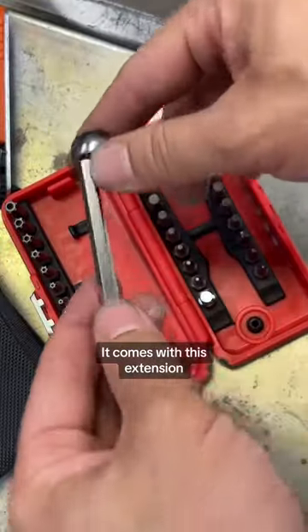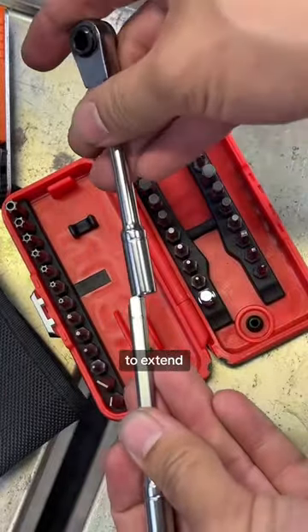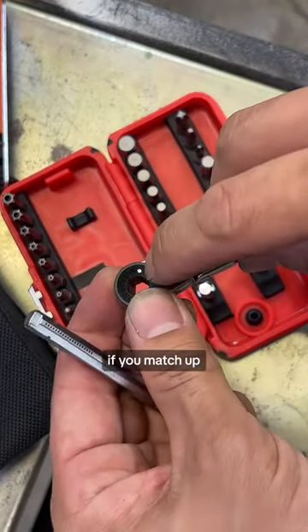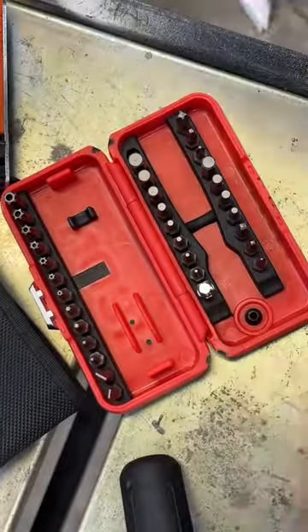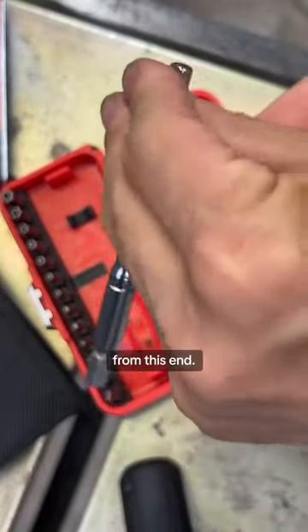It comes with an extension that can be used to extend the bit end of it, but it can also be used to extend the handle end. You can also slide the ratchet down the extension if you match up that dot with this indent, which turns it into a T-wrench, or just gives you something to spin it from that end.